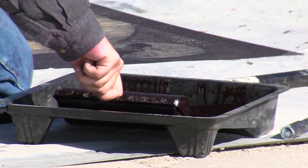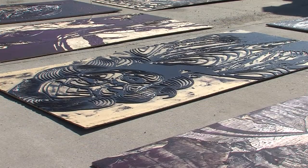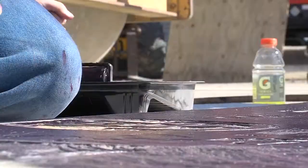The fundamental principle of relief printmaking is that the raised surface of a block is what prints. So anyone who's used a rubber stamp has done relief printmaking. They bring them out here.